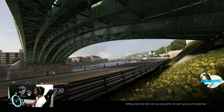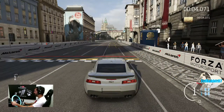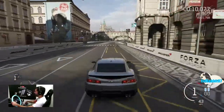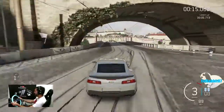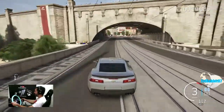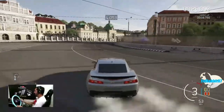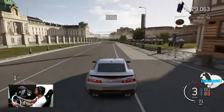Let's see what she can do. It sounds sick. All right, here we go. Stock Z28, nothing fancy. Let's see what we can do. And it slides actually really good stock.